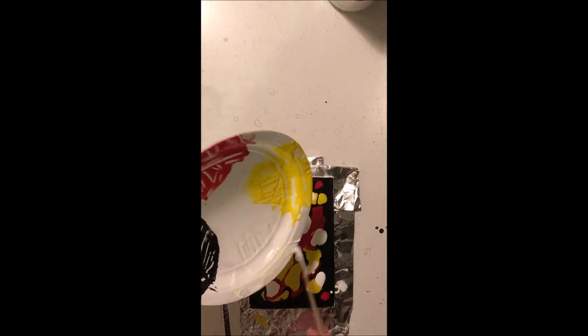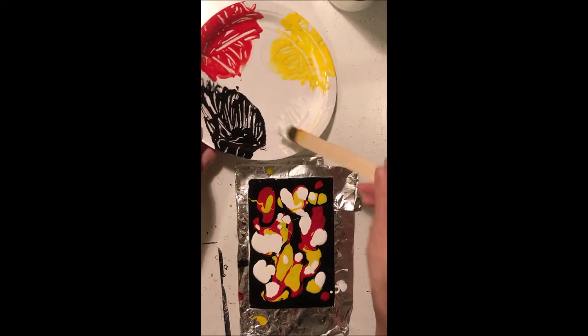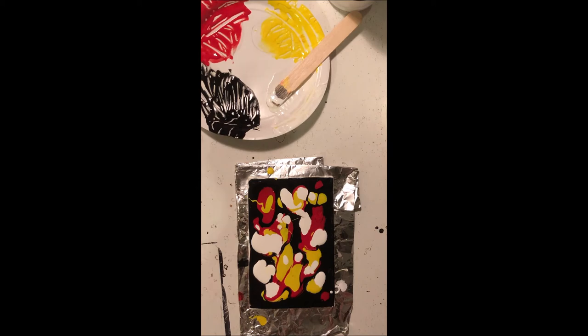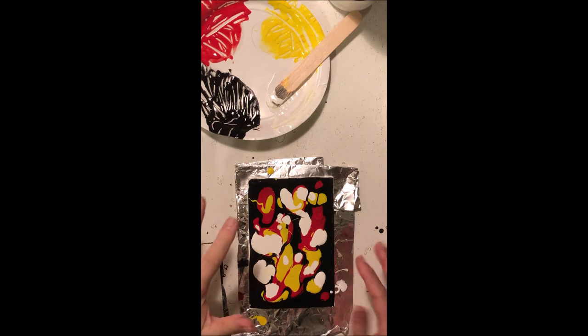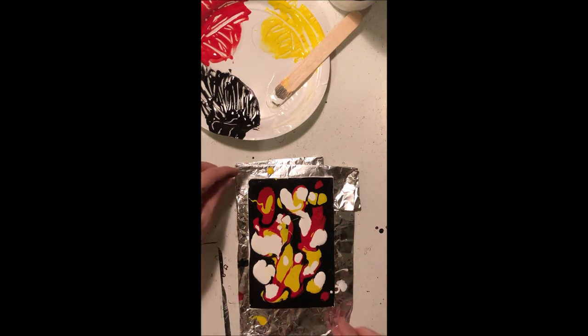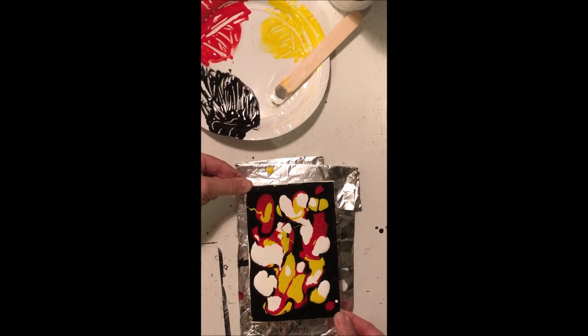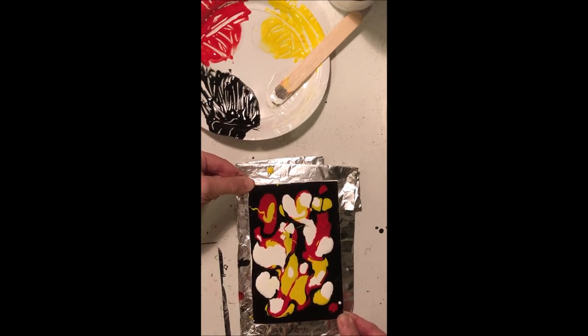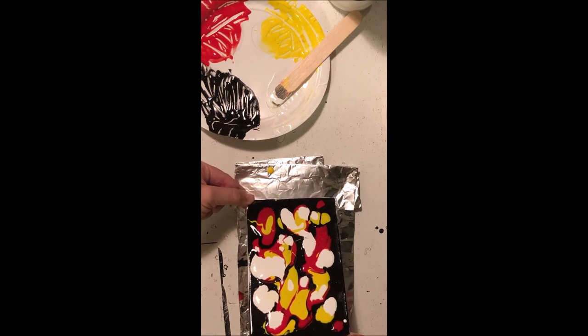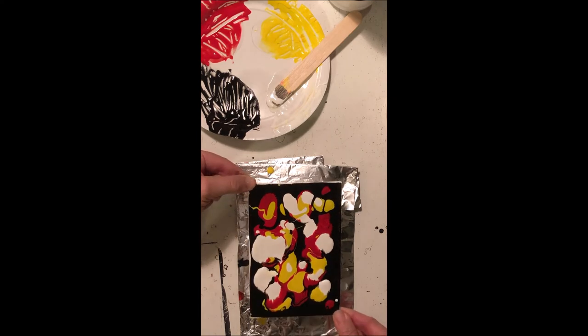Okay guys, this is the fun part — it can be a little tricky and a little messy. Be really careful about keeping this on top of your desk area, and don't hold it over your lap because if it falls I don't want you to get paint all over yourselves. Hold it by the two opposite corners, pick it up, and gently tip it one way, then tip it a different way.